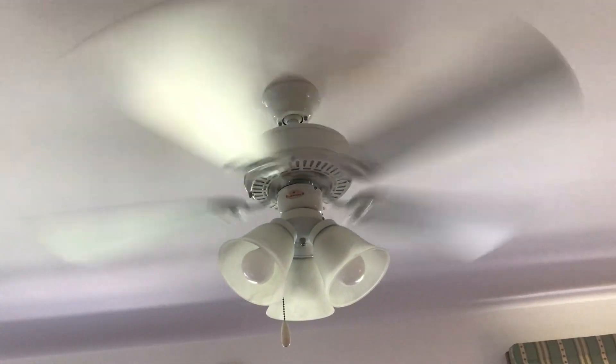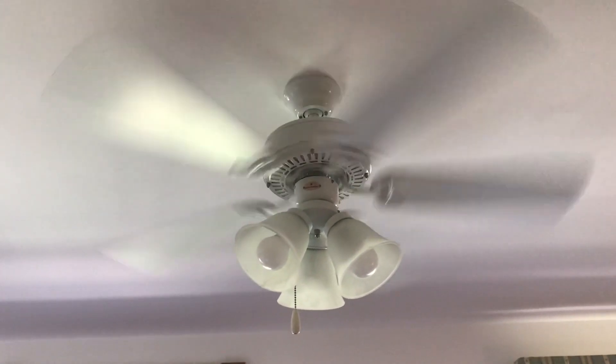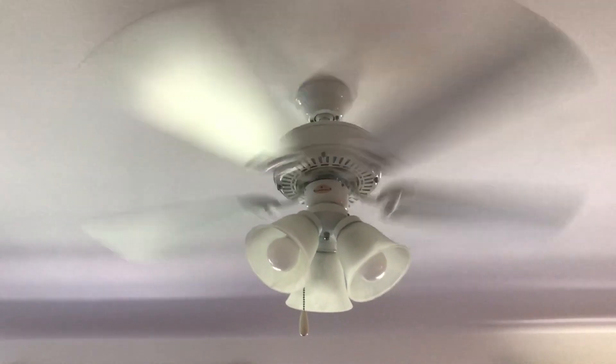It doesn't wobble much and it blows a good amount of air in the low speed.